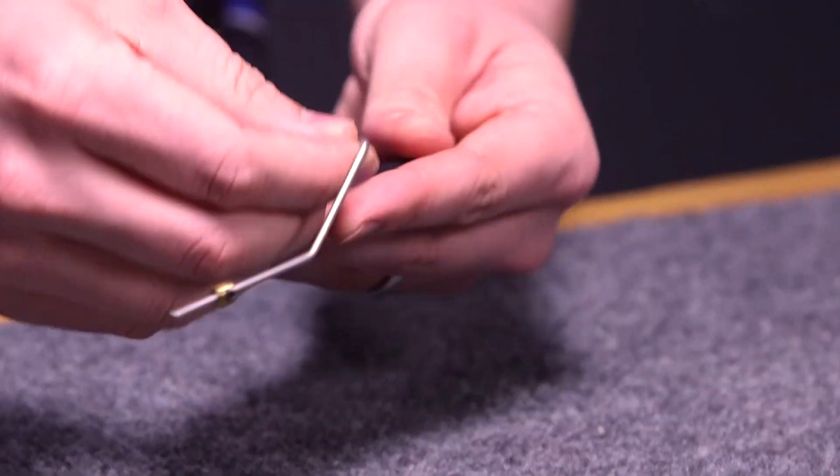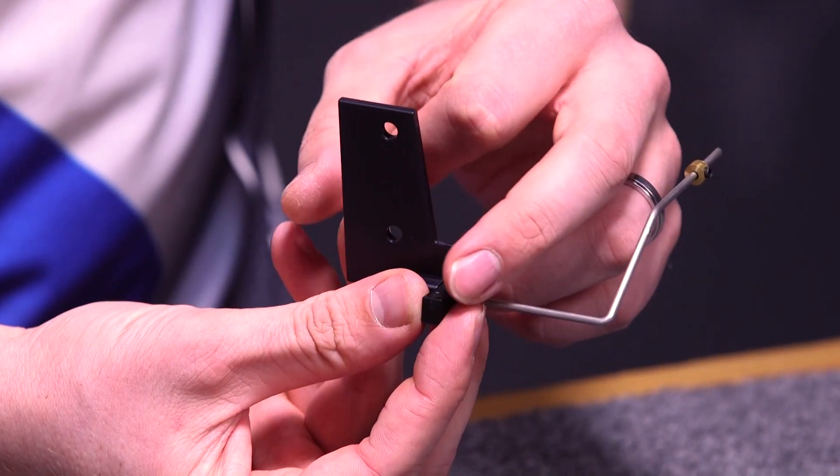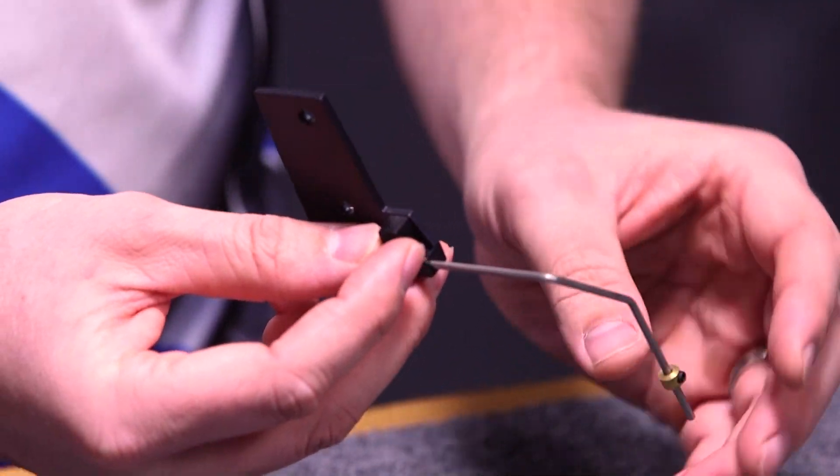How the clicker works is off of a magnet. There's a magnet on the top on the arm portion and the plate. So when your arrow is on there, that's how you get your click sound and the reaction from the wire itself.